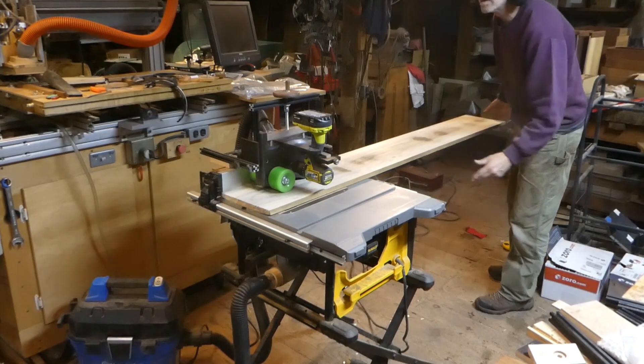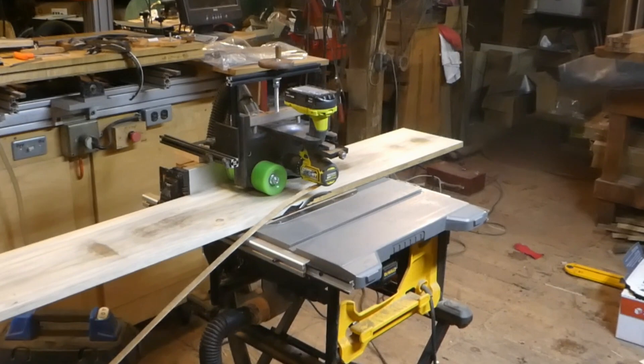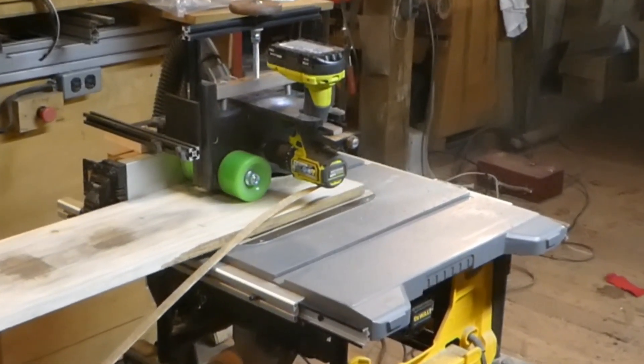Cordless, and at only 12 pounds — less than half the weight of any other power feeder — it can go where no other power feeder ever can. Like on this tiny DeWalt jobsite table saw. Yet it can perform many jobs as well as feeders weighing 2 to 10 times as much.